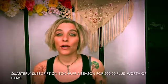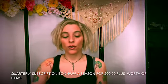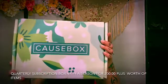Hi, my name is Jamie Johnson and welcome to my channel, Let's Talk About It. Today we're going to talk about a quarterly subscription box named the Cause Box.